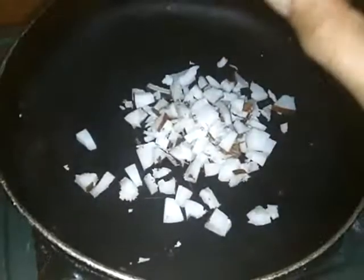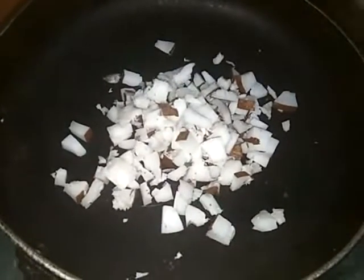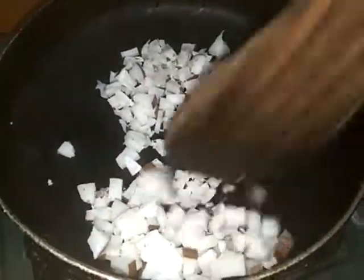We will cut everything into the pan. Let's put it in the pan. I will put it on the gas. We will cut it with a small amount.